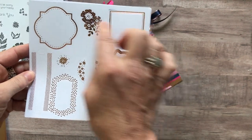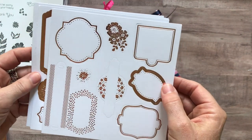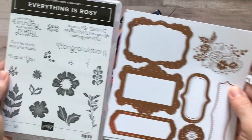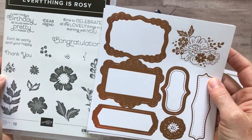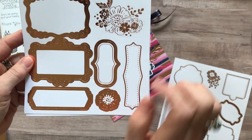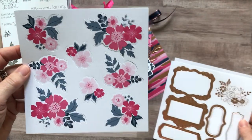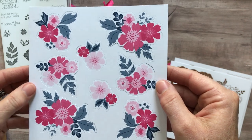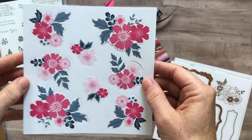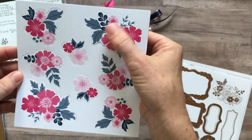You also get die cut little labels with rose gold detail — some are flowers, most are labels. You get two sheets of those, and two sheets of sentiment labels too. The sentiments are meant to work perfectly right inside the labels — congratulations fits perfectly, thank you goes great in there. And two sheets of these beautiful floral die cuts that coordinate with the stamp set images, making it super quick and easy to layer beautiful florals.